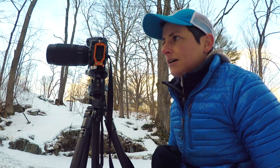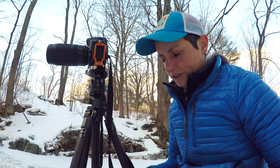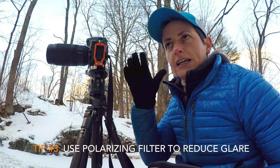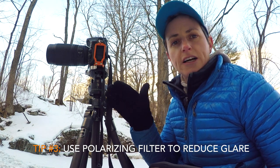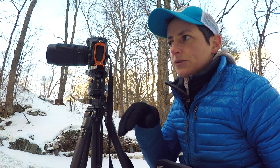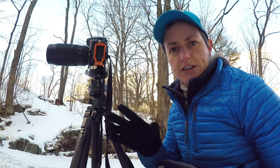I've got the 70-300 on there and I'm zooming in. Typically when you're photographing water, you want to use a polarizing filter because this helps reduce the glare on the water, so any sun glare will get cut by the polarizing filter — just like polarizing sunglasses — and you'll be able to see into the water a little bit better and see the rocks under the water.